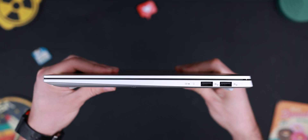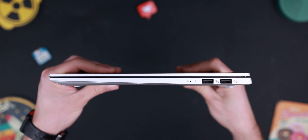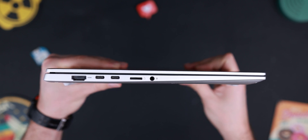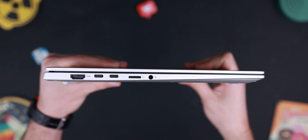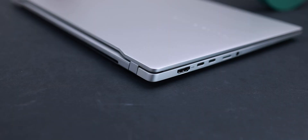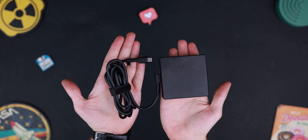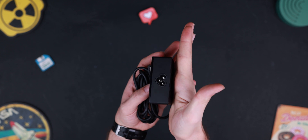This laptop has four USB ports: two USB Type-A and two USB Type-C ports. The Type-C ports support 40 Gbps speed. There is also an HDMI 2.1 port for 4K 120Hz video output. There is a microSD card slot, though it's not particularly useful. You can also charge this laptop with a 90W Type-C charger without any problem, and I like the Type-C charging.